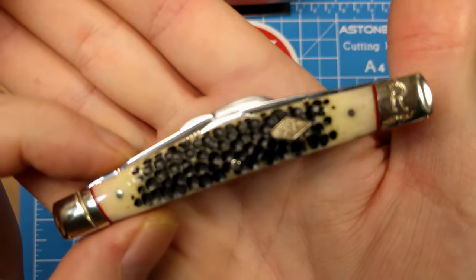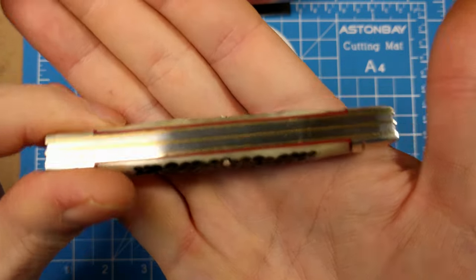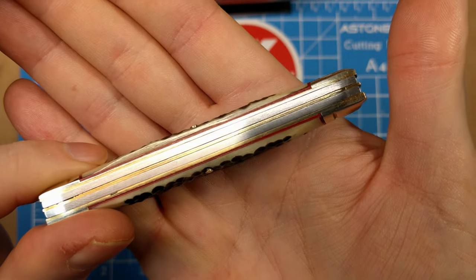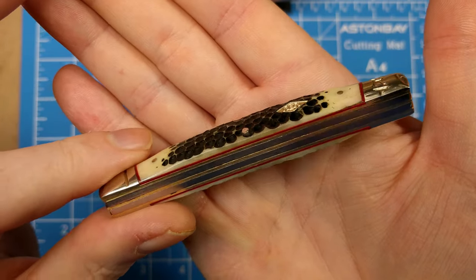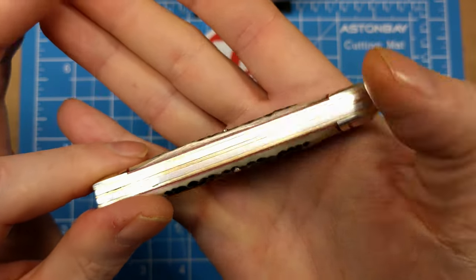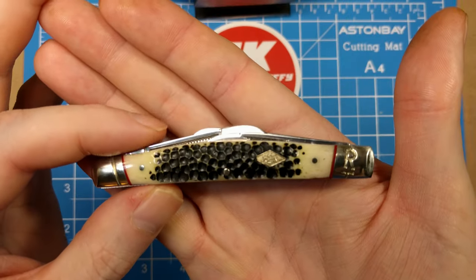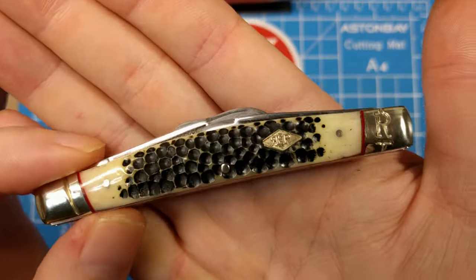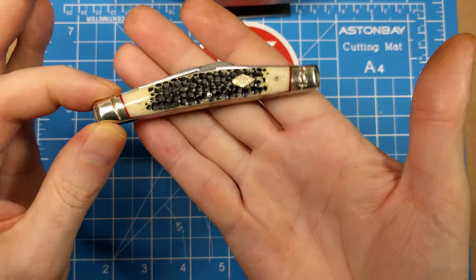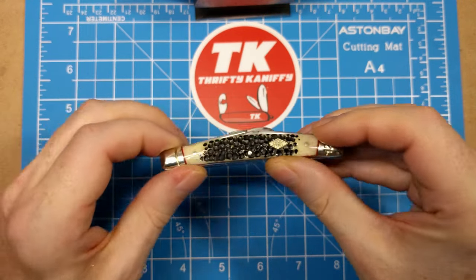Smoky Mountain Knife Works does a good job of providing options. Now, this Buckshot Bone — you can see the red underliners and brass liners, with some pretty minor gaps between the two springs. If you're unfamiliar with the congress, it has this bow shape to it — looks a little bit like a boomerang, maybe not quite that pronounced, but same idea: a backward bend in the springs.